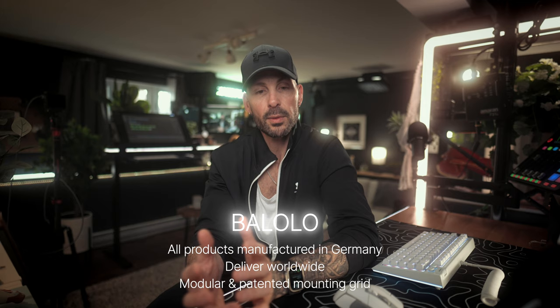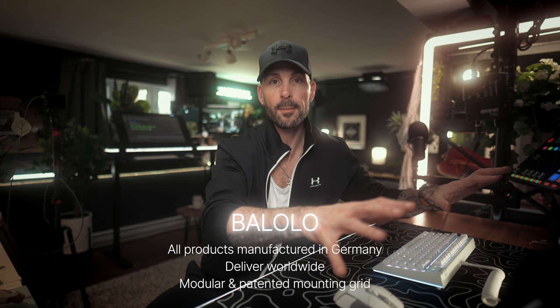It wasn't until I reached out to a company called Balolo, that I discovered through the This Is E YouTube channel — EaseGrin, thank you for your amazing videos — that I realized that's the missing piece of the puzzle. I needed something that was designed beautifully, well-crafted, and fully modular as a desk setup accessory. So I reached out to them.